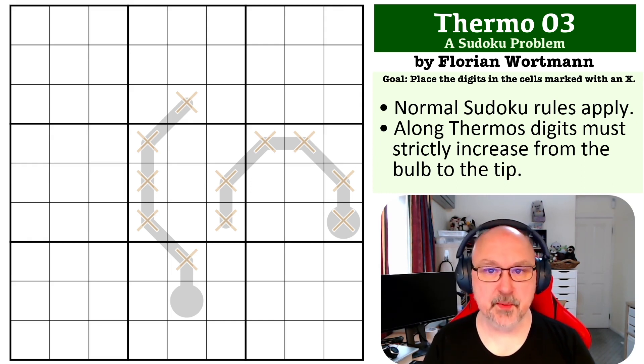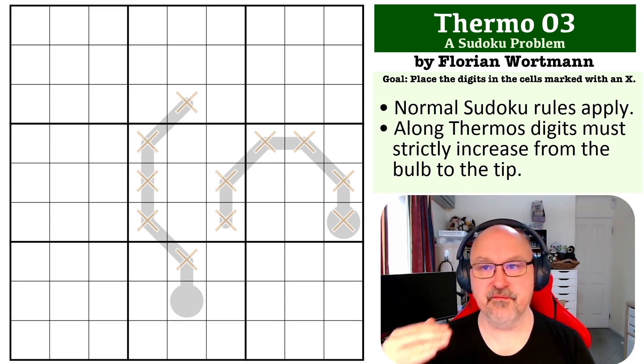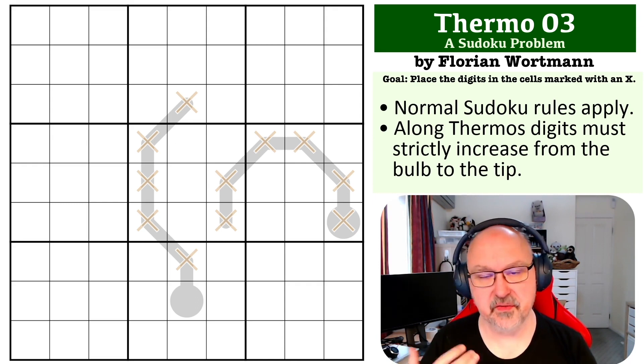The rules for thermos are pretty simple. Digits on the thermos must strictly increase from the bulb to the tip. Strictly increase means that they must never decrease and they can't stay the same, so they must always step upwards along the thermo, but they don't have to only step up by one — they could jump to a higher number.